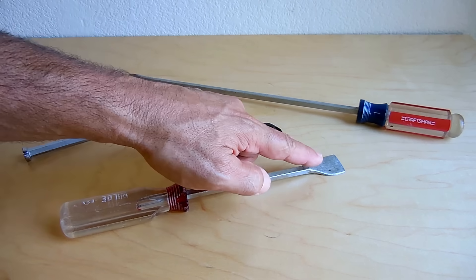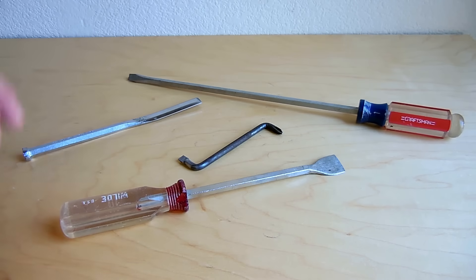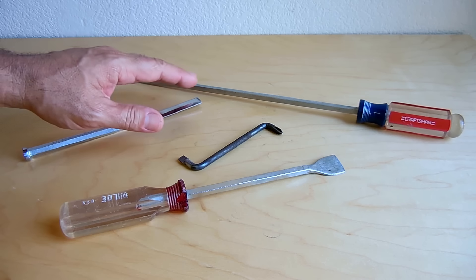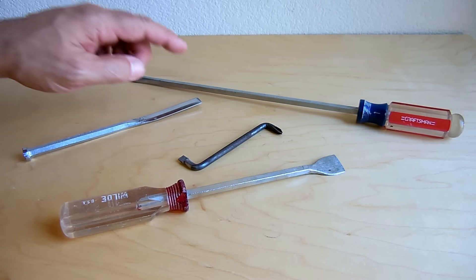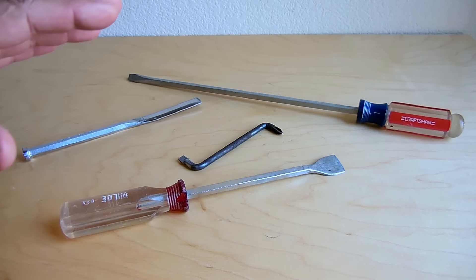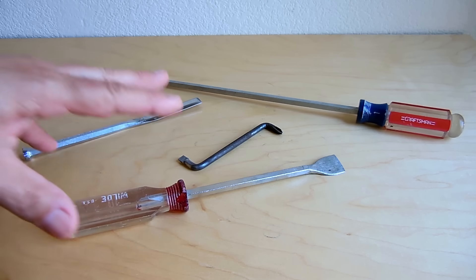All these edges here on the scraper and the chisel, you want them to be very hard as well. And you also want that edge to retain the nice sharp edge that you're going to create using a mill file or a whetstone. The first thing I'm going to do is show you the supplies that you're going to need to get this job done.